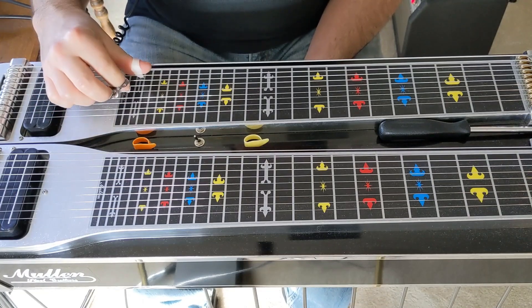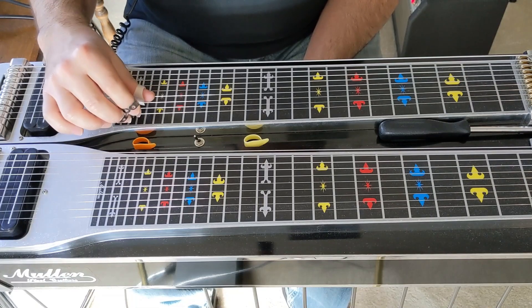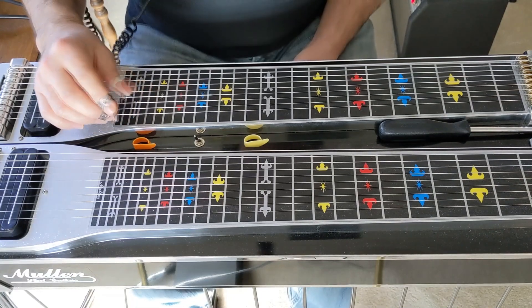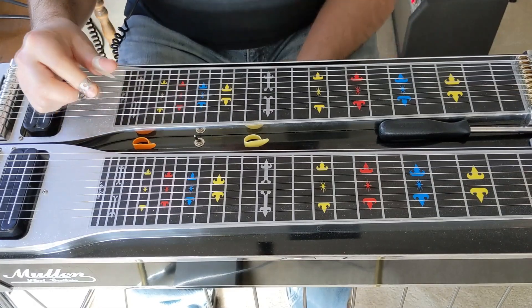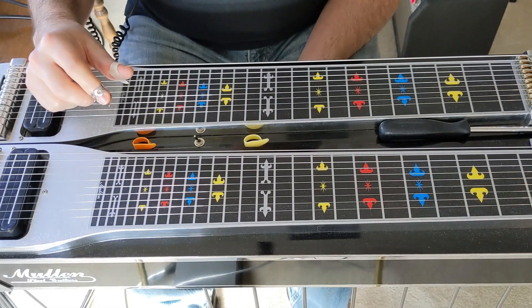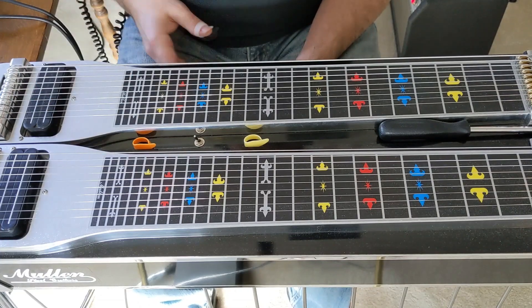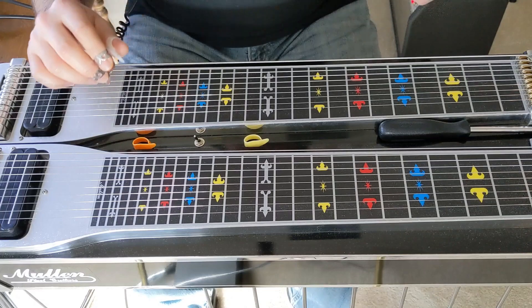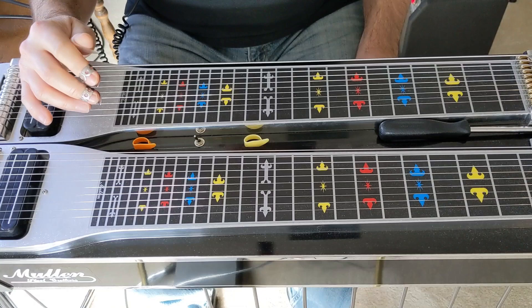It's on the C6 tuning with a D note on top for the first string. This is a great ad-lib solo that Buddy did just in the moment. It's a great example of him playing single notes. He said many times that he approached single notes on the C6 by not using pedals and knee levers.